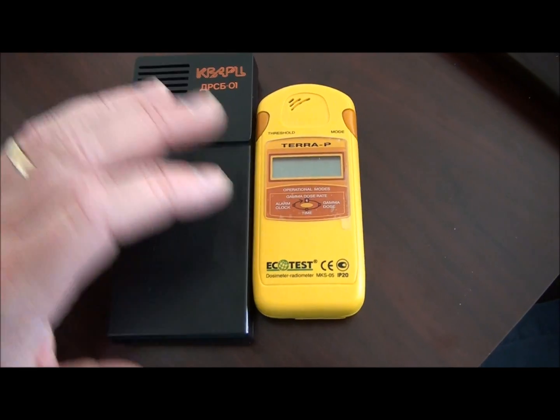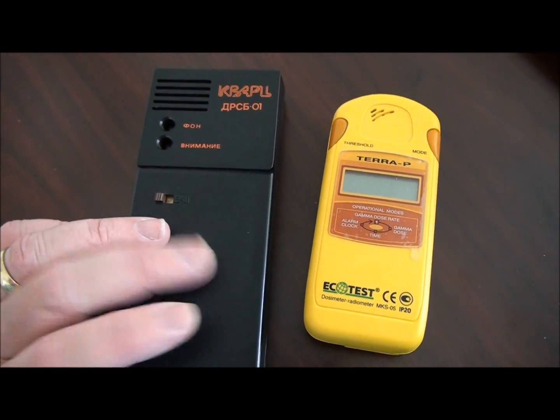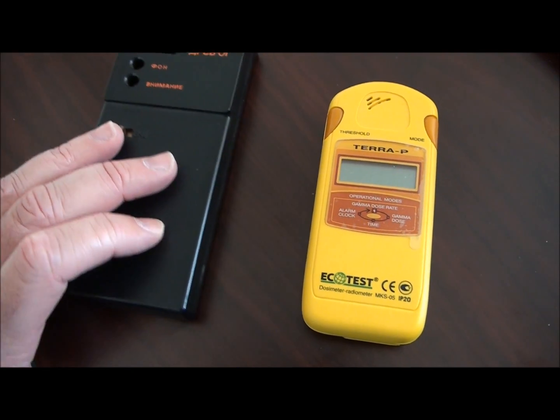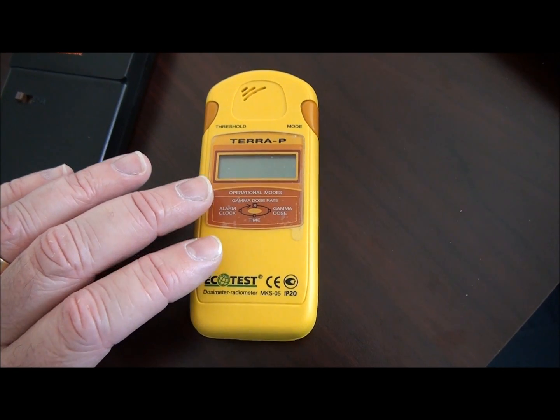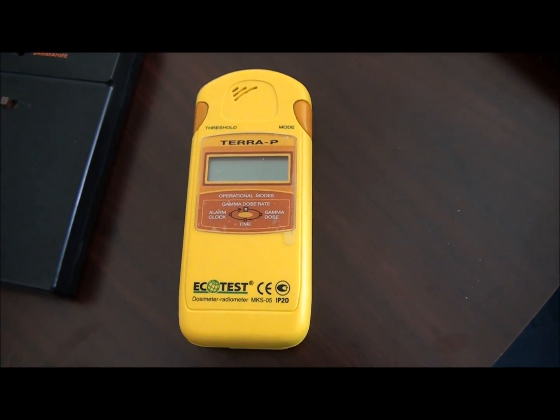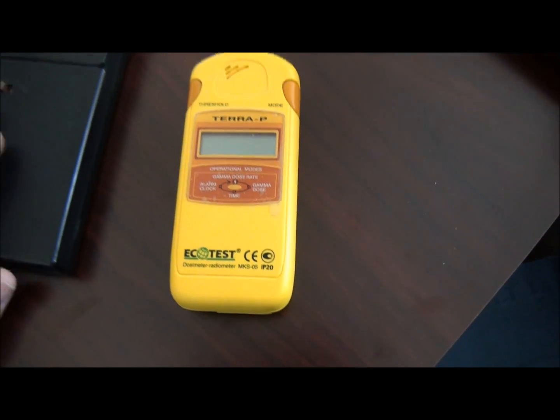What I've got here are two devices. This is a really simple model — I believe it's Russian — the DRSB-01. And this is the EcoTest MKS-05, often referred to as the Terra-P, which it says right there on the front. The MKS-05 is the actual model name.